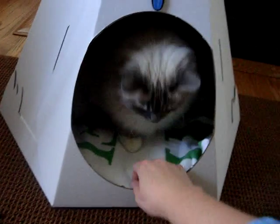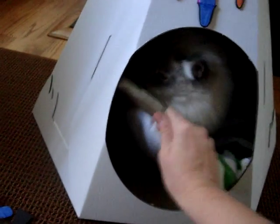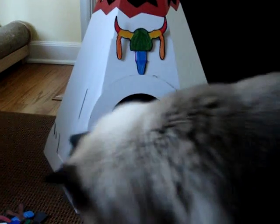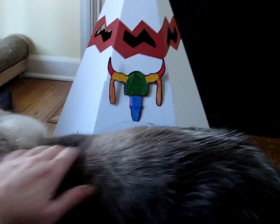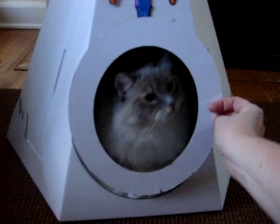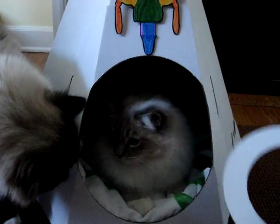The entrance to the Loyal Lux Native American TP actually came with this extra circle piece. Trig and Charlie are larger cats, and Trig ended up pulling it off one time when he was leaving the TP. So I just went ahead and put it on the inside, but that's a great thing too because it pulls off and it works for both smaller cats and larger cats.